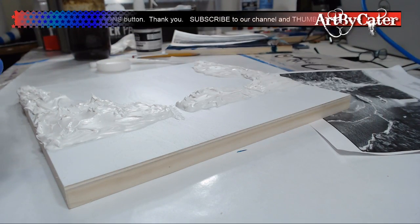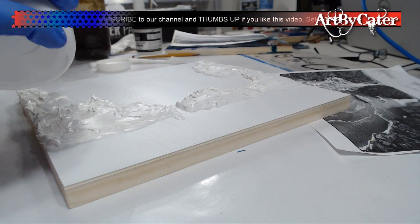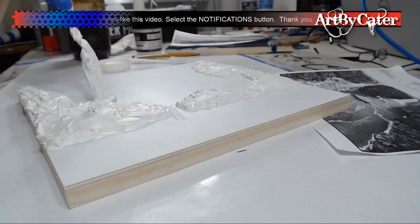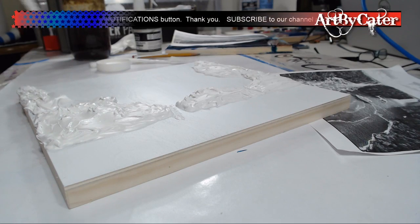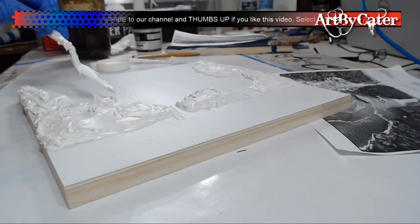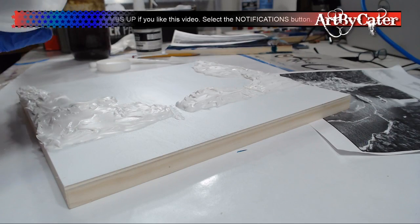I'm just trying to make this a little bit bigger because I want it to stand out over here. This has to come in. But like I said, I can mold a lot of this when I'm done — after I'm done.